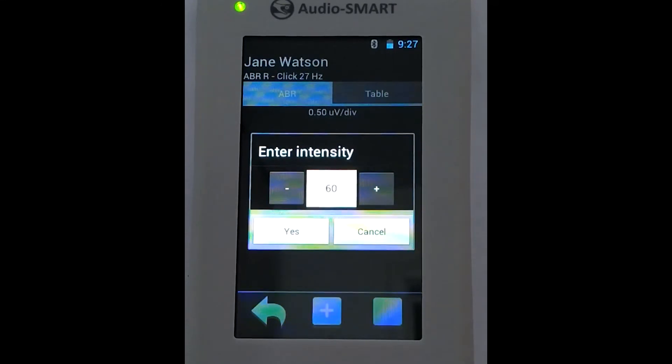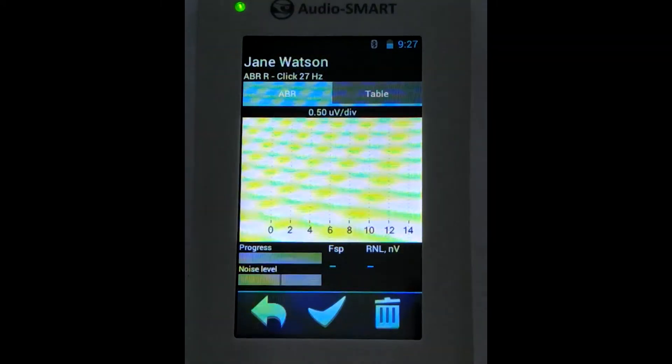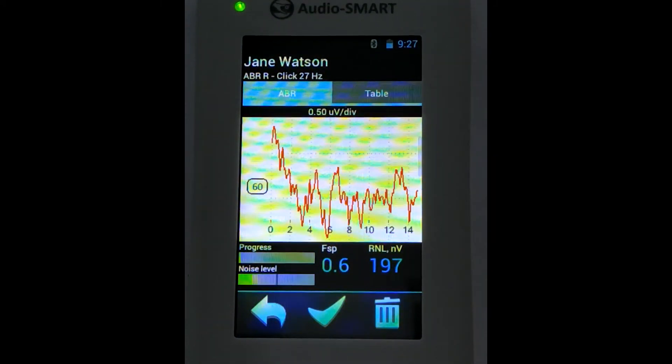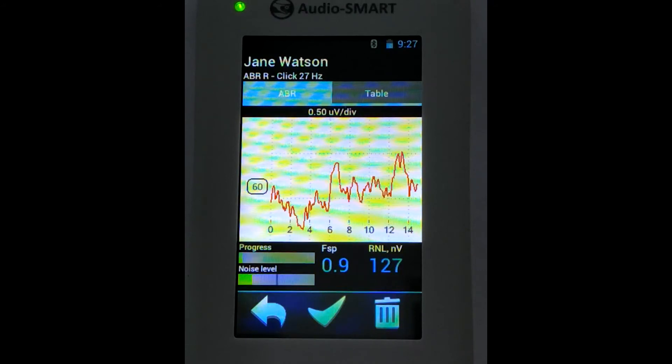The maximum intensity level will depend on the type of stimulator you use — for example, probe, headphones, or inserts. We enter the intensity, press yes, and after that we go to the registration window.